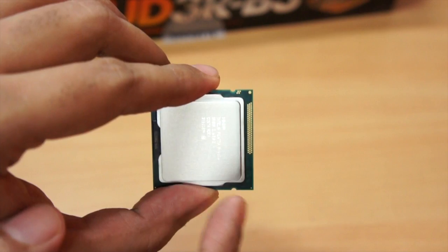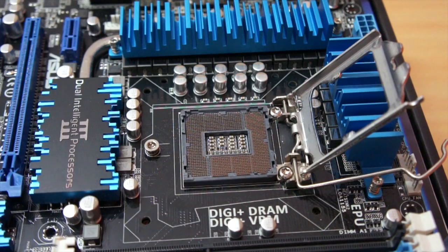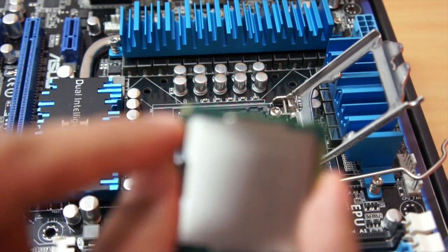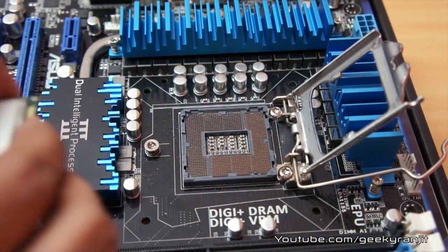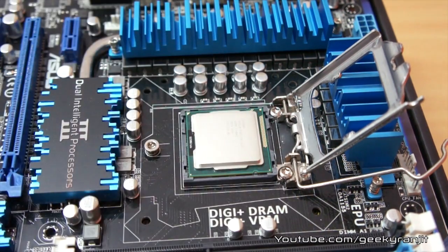If you notice here, you can see these two notches on the processor, and on the socket of the motherboard you'll have similar two notches as well. We also have an arrow on the chip and an arrow on the socket, so you just gently align and place the chip and it should sit down.